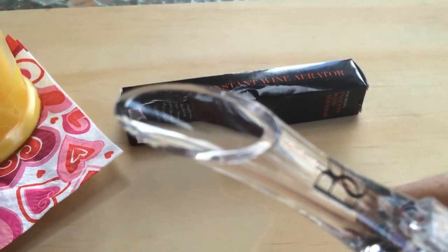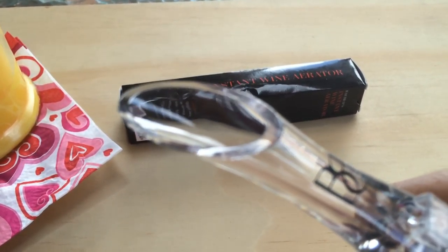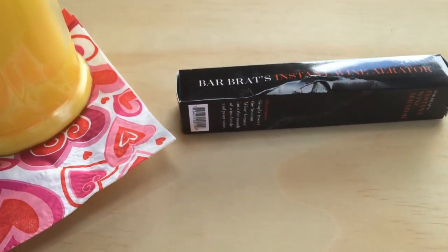Everybody was so impressed with this wine aerator. You should definitely check it out. Thank you for watching, bye bye, have a great day!